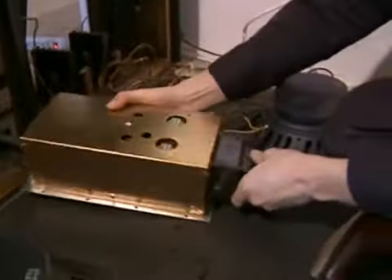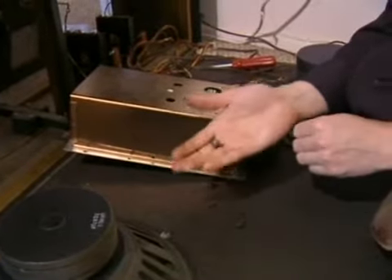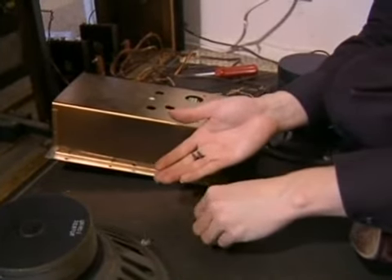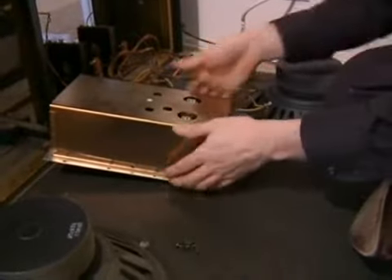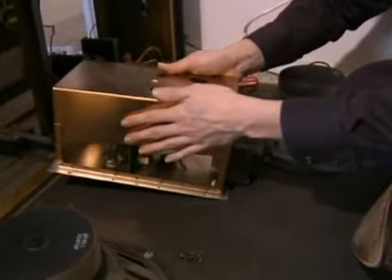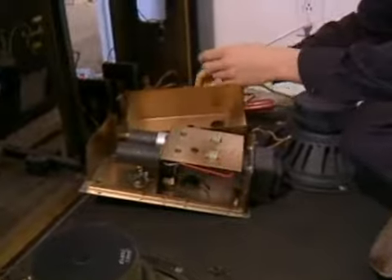I've taken off these screws, and here's a really important point. If you're going to take something apart, try and keep track of the screws. There are a lot of screws in taking apart this piece, and one good idea is to use empty pill bottles or Altoids tins to keep the screws in, especially if you're going to keep something disassembled for a while. Furthermore, if you're not sure where things are going to go when you put it back together, absolutely take some digital pictures of it.